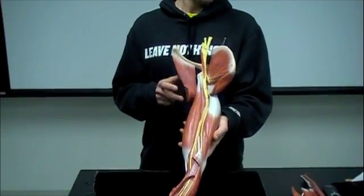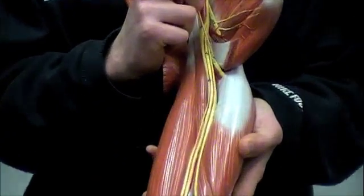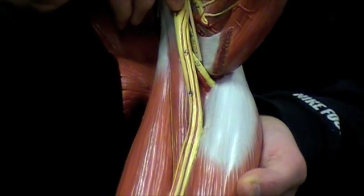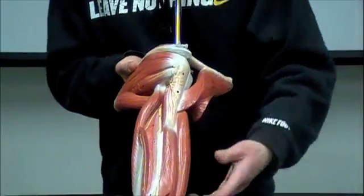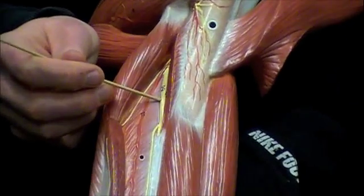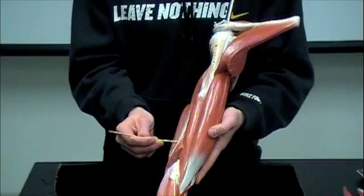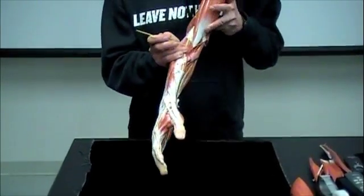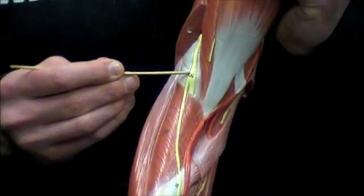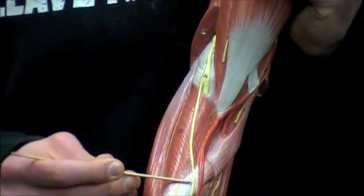Going by the order of your lab manual, the next nerve is the radial nerve — it's the third one you can see diving off on this model. The radial nerve dives deep and comes to the backside. I removed the head of the triceps so you can see the radial nerve and follow it coming down. Here you can also see the radial nerve split into a superficial and a deep branch — you don't need to know those, just know that this is the radial nerve going all the way down.